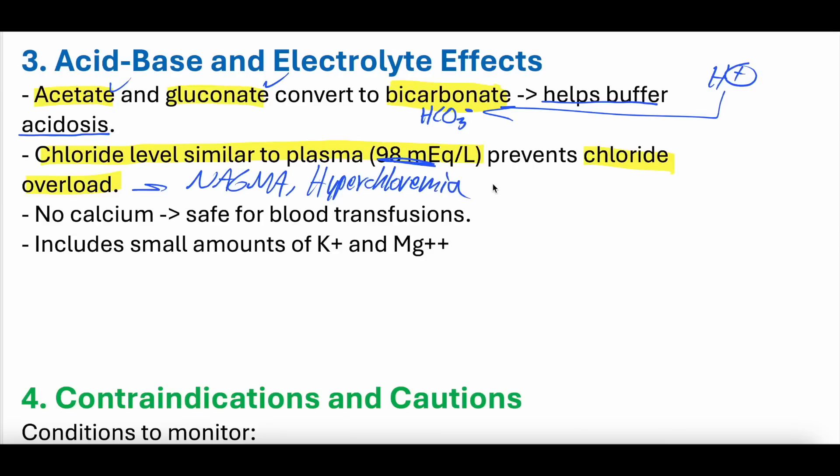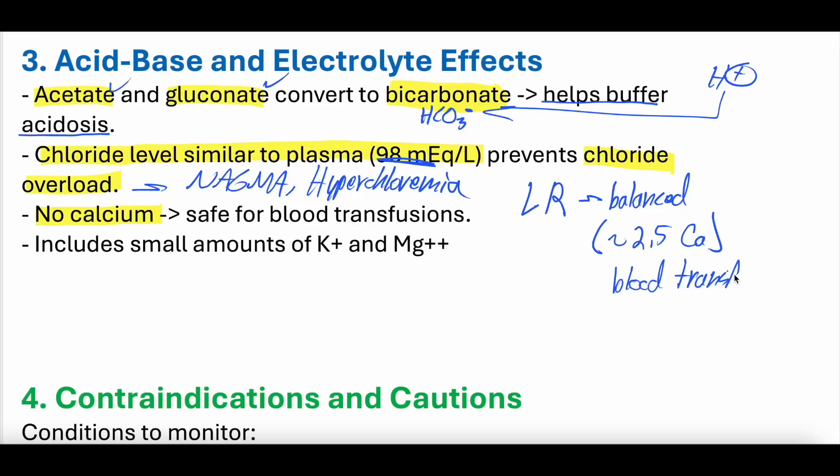The chloride level in plasmalyte is similar to plasma chloride level, preventing chloride overload — which is another way of saying it avoids the hyperchloremic non-anion gap metabolic acidosis that normal saline can cause. Another thing to note: there is no calcium in plasmalyte. Lactated ringers, which is also balanced, does have calcium in it. Calcium is incompatible with blood transfusions (which contain citrate) and medications like ceftriaxone. This can be a big pain for nurses managing multiple infusions, whereas plasmalyte is safe for blood transfusions and calcium-intolerant drugs.